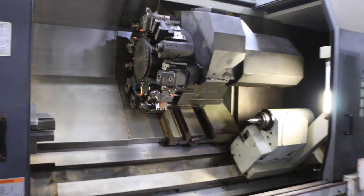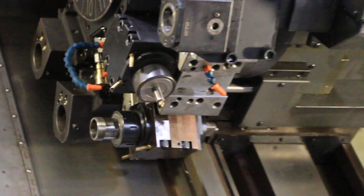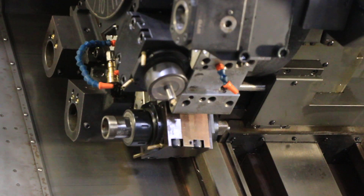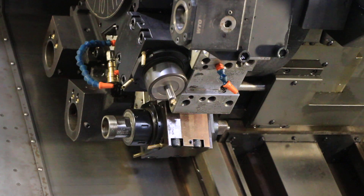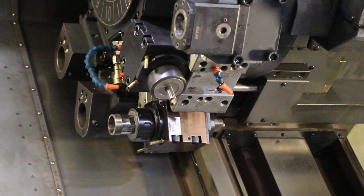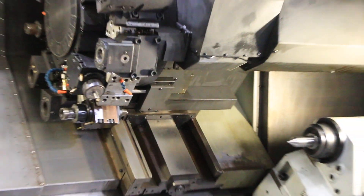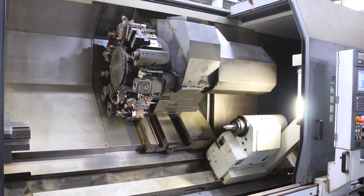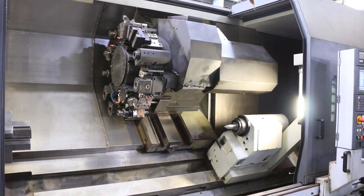That's the live tools rotating. Let's let it run for a little bit and see if we can get that compressor to shut off so you can hear it better. That's the live tool at 1500 RPM.